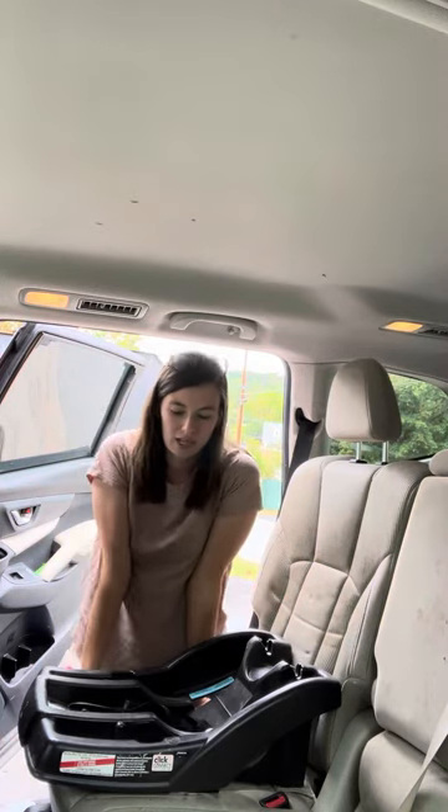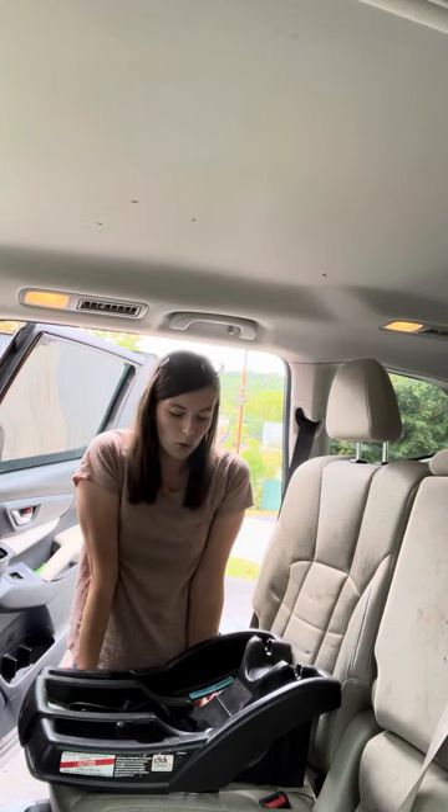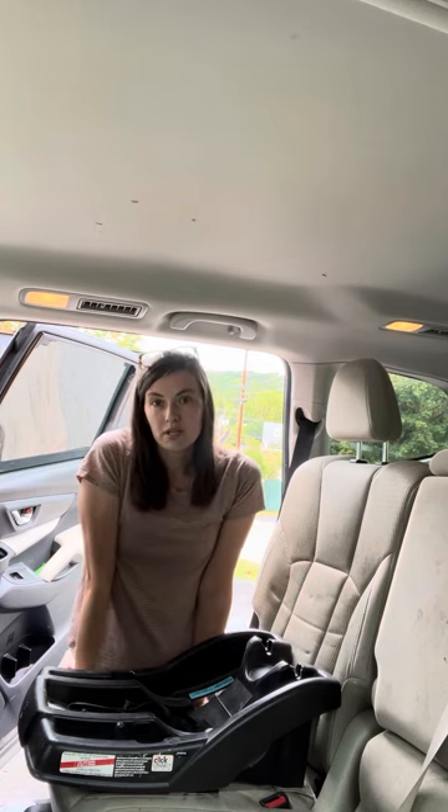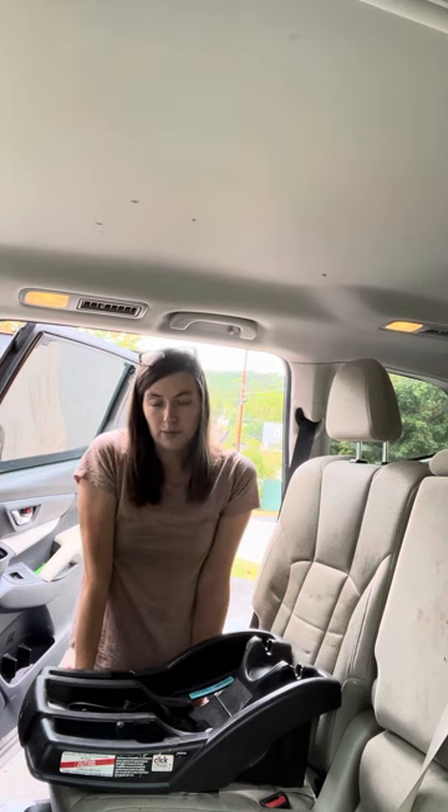Today we are going to be doing the Graco Click Connect Snug Ride 30. This seat is discontinued by Graco, so I'm not doing a review on it. However, it is still available with a travel system, so there obviously are still new ones being sold. They're just probably going to be about six months to a year old already when you get it.